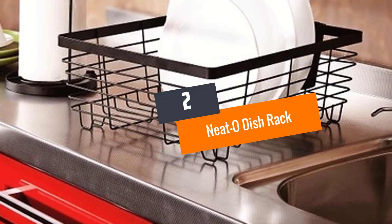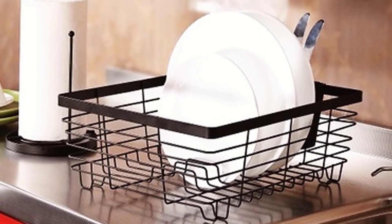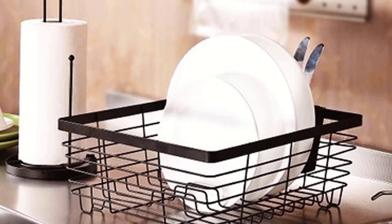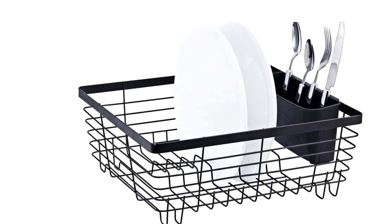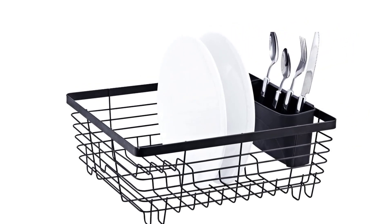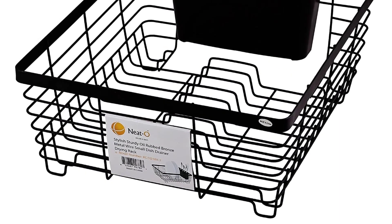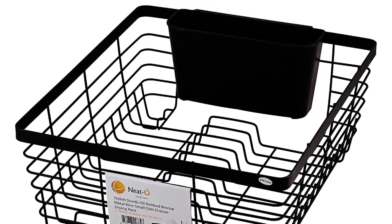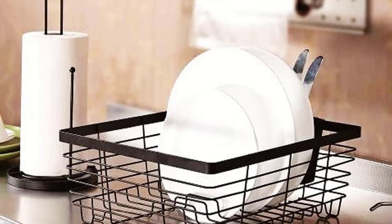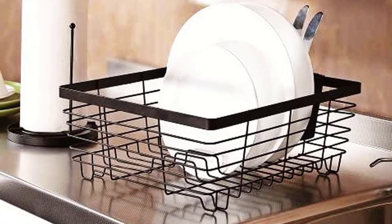Number 2: Neat-O Dish Rack. The Neat-O brand is among the top names when it comes to dish racks, evidenced by this metal wire rack that measures 12 by 14 by 5 and three-quarters inches. The stylish bronze metal is resistant to rust and corrosion and will retain its looks for many years. Also included are a plastic silverware cup and small size slots. If you prefer racks with slanted slots, this vertical slotted rack may not really excite you.